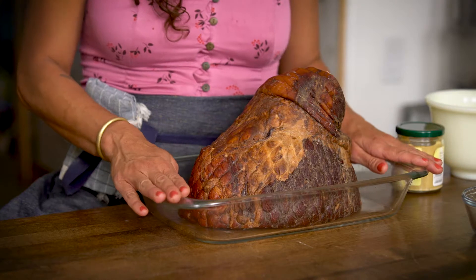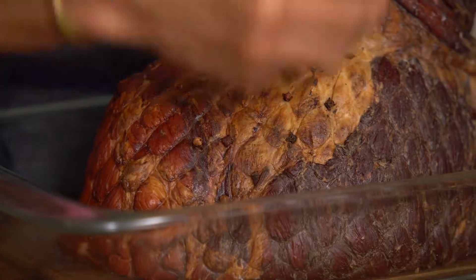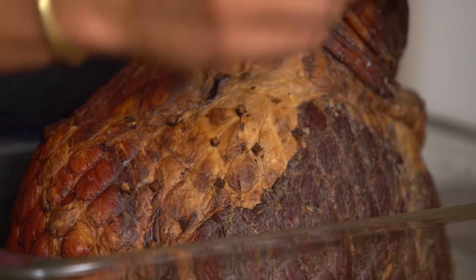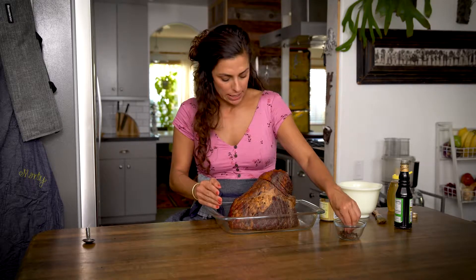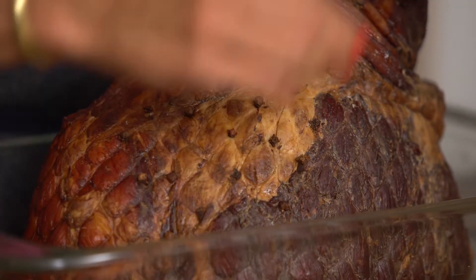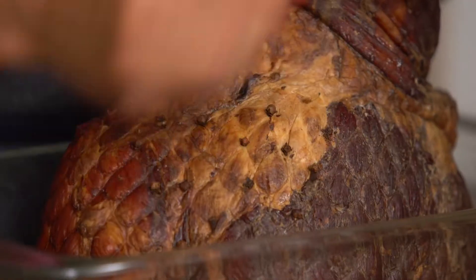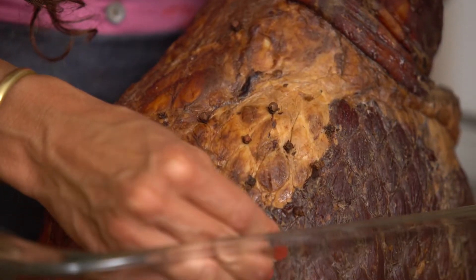This is a fully cooked ham and first we're going to poke it with cloves. Studding the ham with cloves adds that extra layer of aromatic flavor, just so it goes below the surface. Be careful how much you stud it because whatever you put in you must take out — you can't eat these.